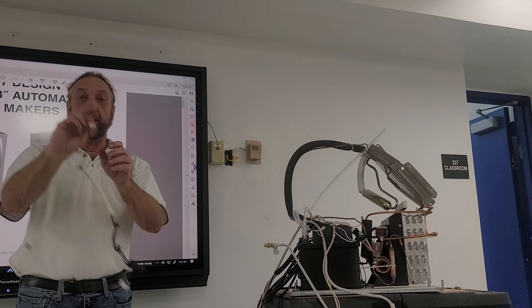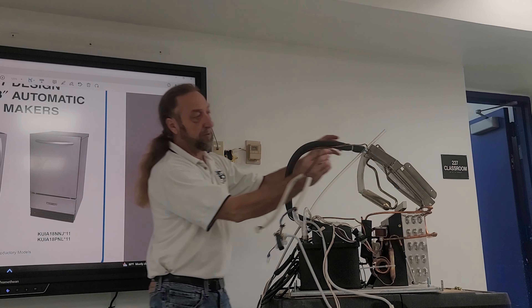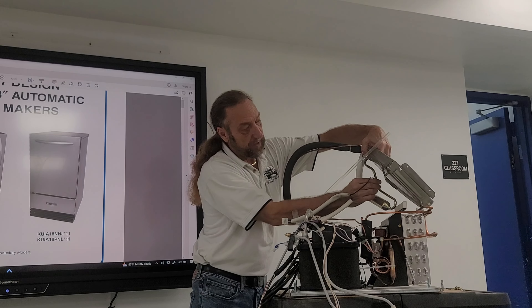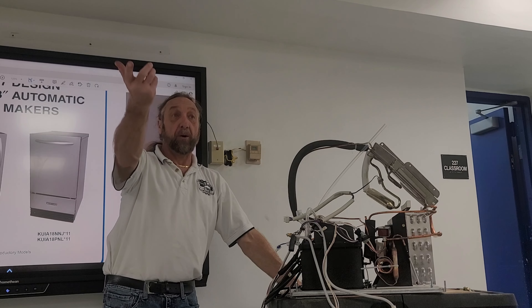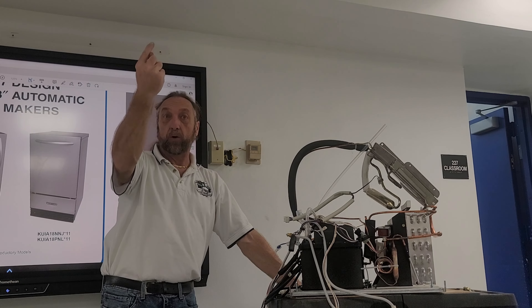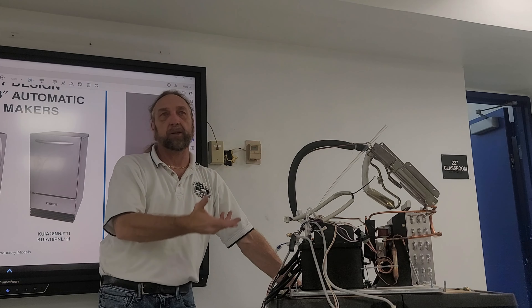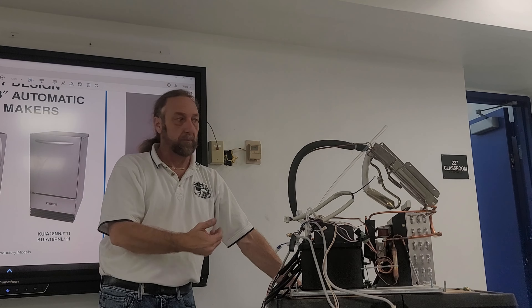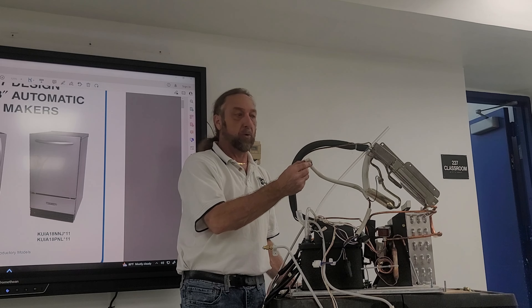These here are our connections to our pumps — recirculation and drain pump — and then this one connects up to the main board.